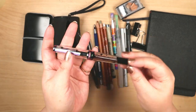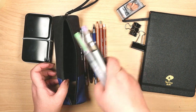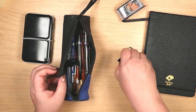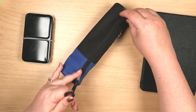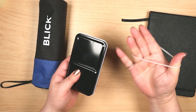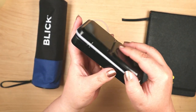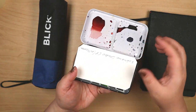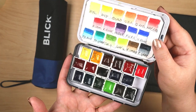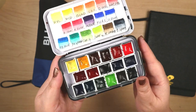The fountain pens were included to use, but also to see how well they would travel. They went through multiple flights without any leakage whatsoever. It's been several months since my fountain pen journey began and I've yet to experience a leak. It's almost like the longer things go without a mishap, the more I dread it.